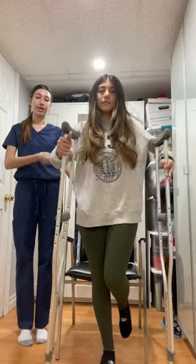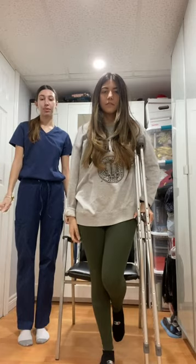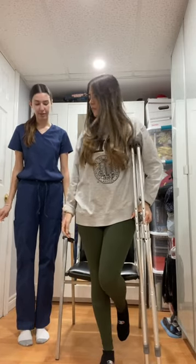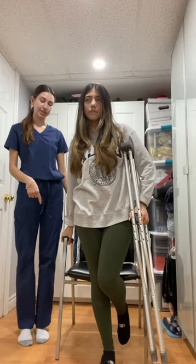She will then place her crutches on the affected side and then place the arm of the unaffected side on the arm rest of the chair. She will then use the weight of her unaffected limb to sit down.